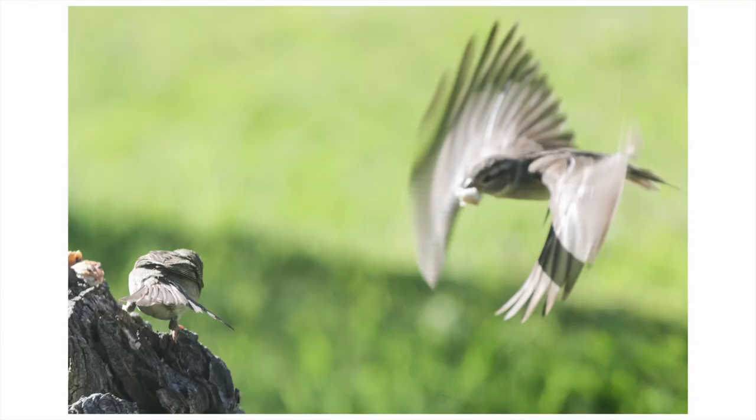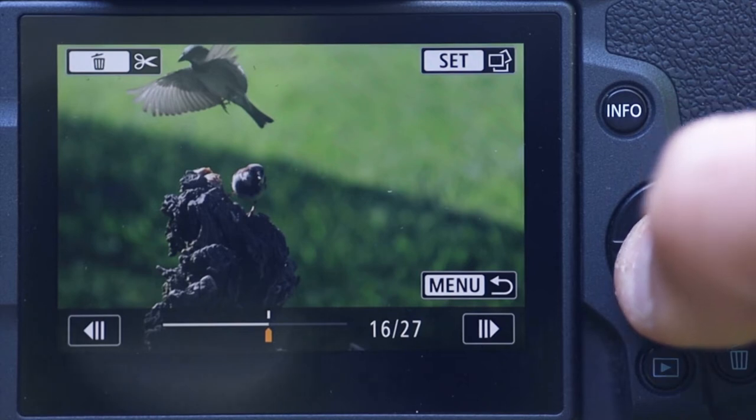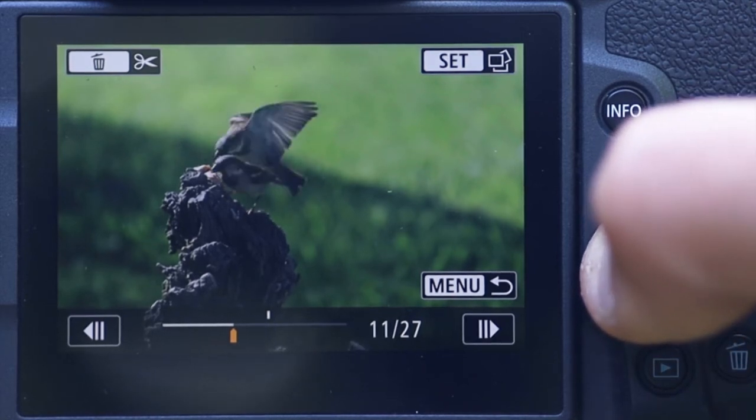That pre-burst function bears in mind it only uses the electronic shutter — you cannot use the mechanical shutter. You may get some distortion or rolling shutter depending on the situation you want to use pre-shooting in. If you open up an image for review, you press on it and it allows you to play through the image roll, and you can actually backtrack from the decisive moment or after the decisive moment.